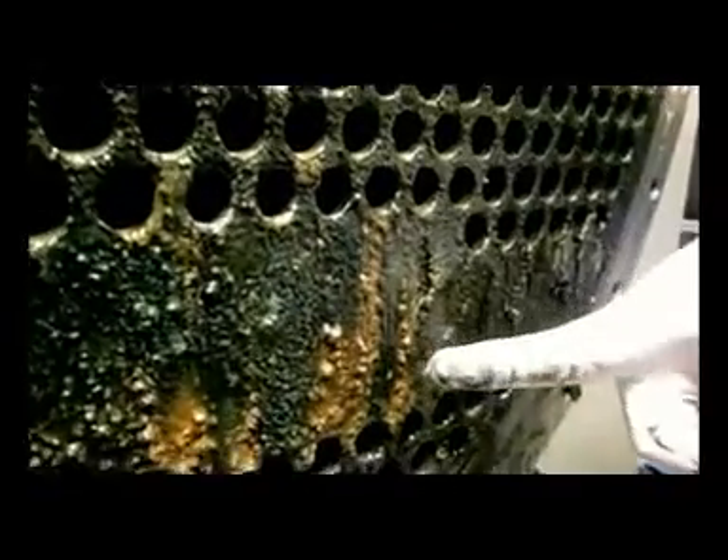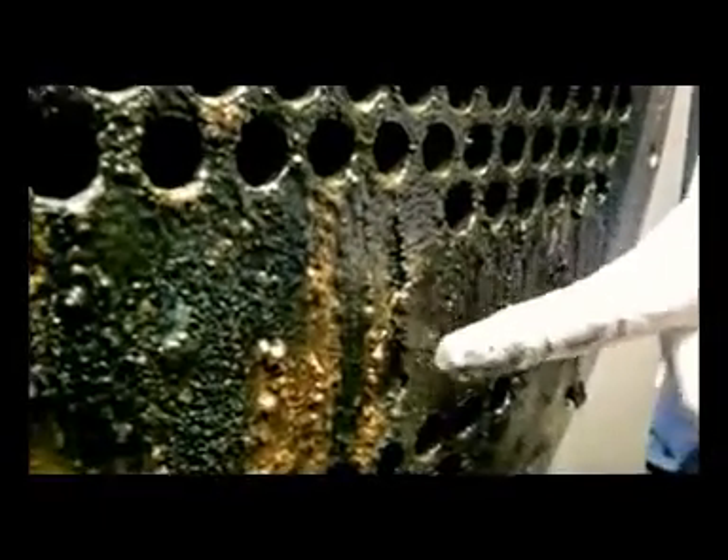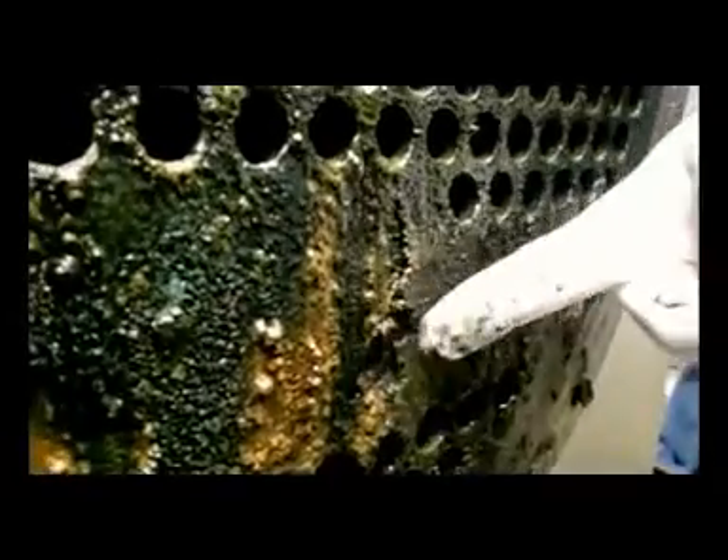You can see a buildup of tubercules here and here. They're soft underneath and porous. So you have under-deposit corrosion. This is all corrosion byproduct that I'm scraping away.